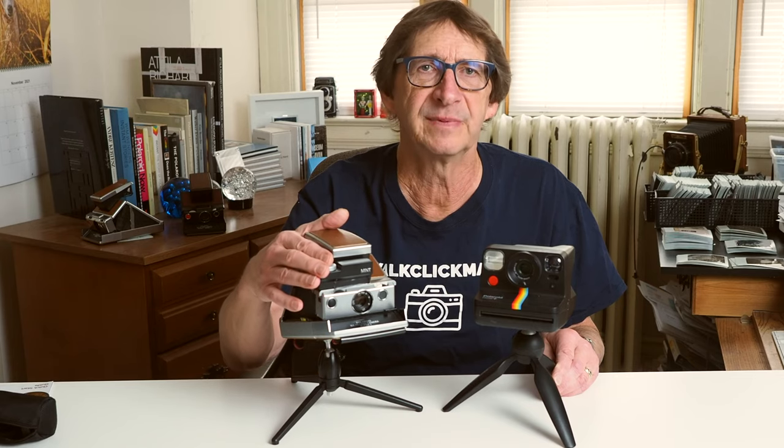The Mint SLR670S has a manual mode using the Time Machine with full EV shutter steps from 1/2 second to 1/2000th of a second. There are also auto modes — one for using original SX70 film at ISO 160, and another auto mode for 600-speed film at ISO 640.